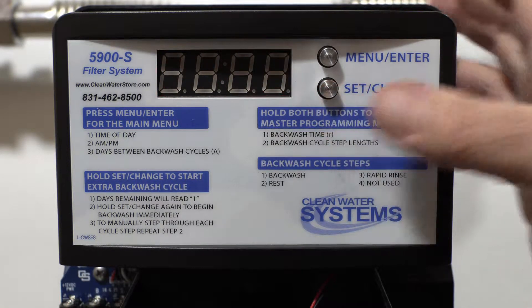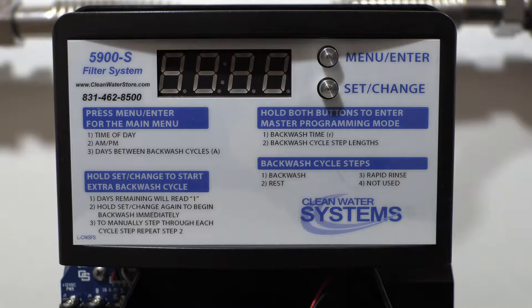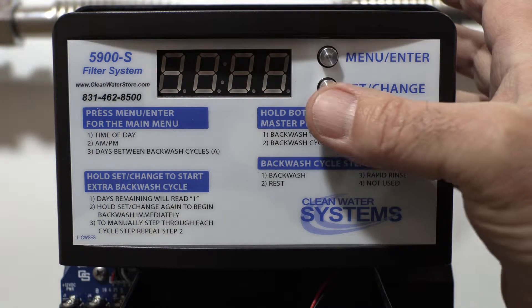This is what we recommend. It's important to note that if you have softeners or other filters in the line, you want to make sure your regeneration times are staggered — set one for midnight, one for 1 A.M., one for 2 A.M. The idea is you'd prefer to regenerate when nobody's using water.